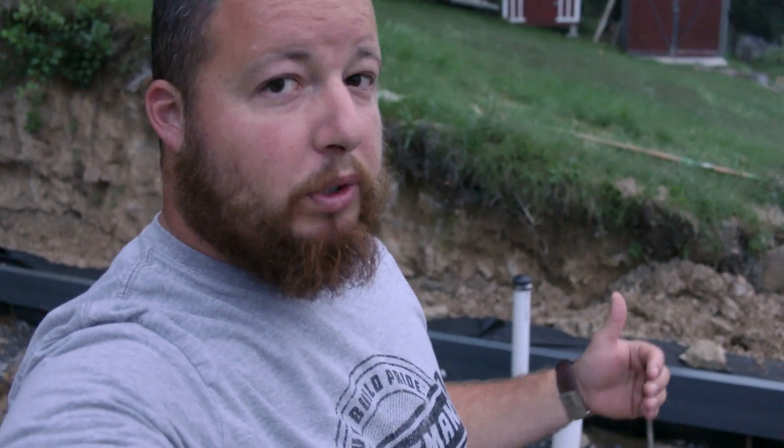Right here behind me you can see that we are in the building itself — we have our plumbing in the building. The inspector already checked that out and we passed that, but now we need to hook up to our main line, and that's what I'm going to show you right now.